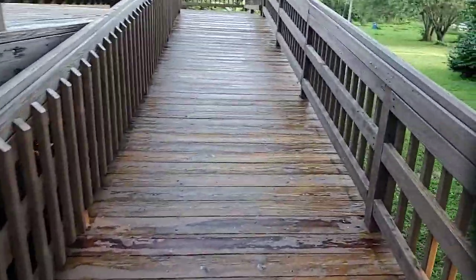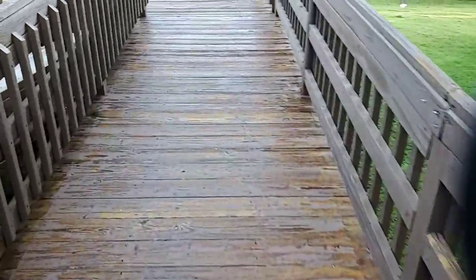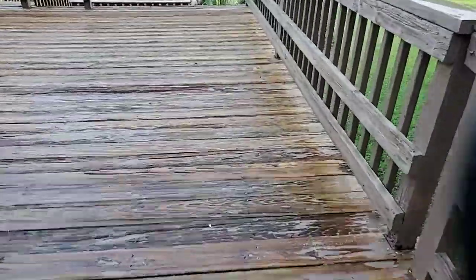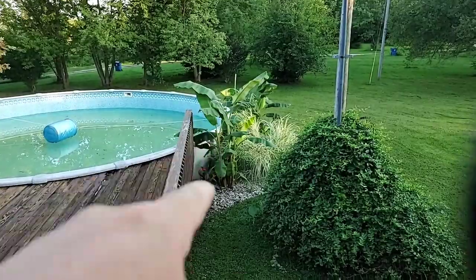This is the Dry Ridge Banana Deck. Many of you know that I'm a notorious deck painter here in the area. This is the Banana Deck — I named it that because of these banana trees right here.